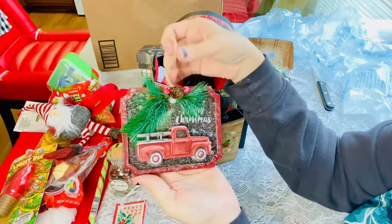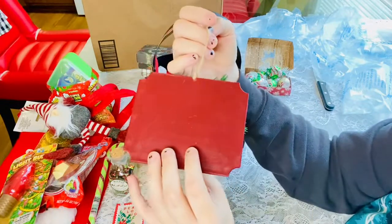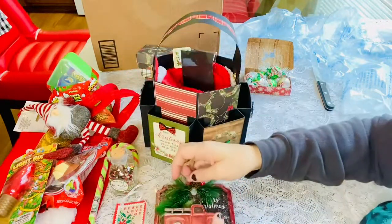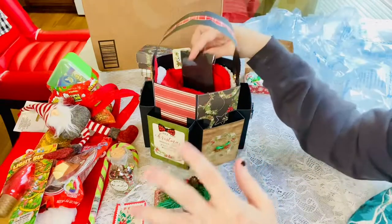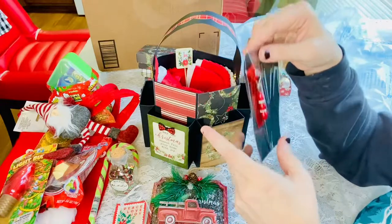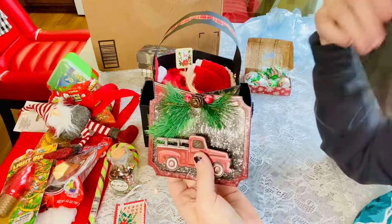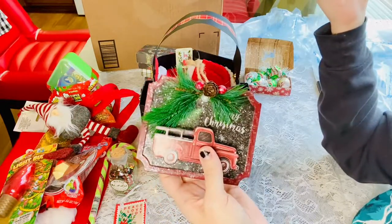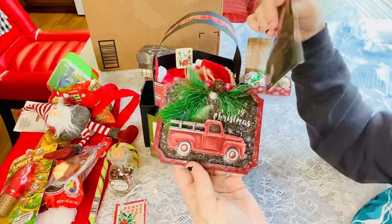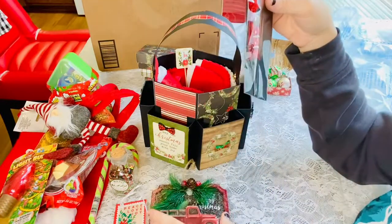Oh, that is pretty. Merry Christmas! I'm going to figure out something to do with that. I put creepy stuff on my tree, but I might hang this on my dad's tree, because I put his tree up every year since he's not able to do much anymore on his legs. I think he'll enjoy that. Thank you so much — this is gorgeous.